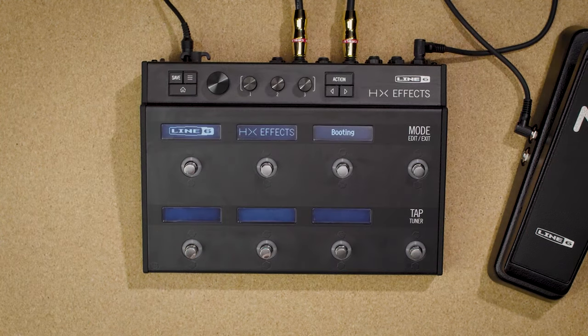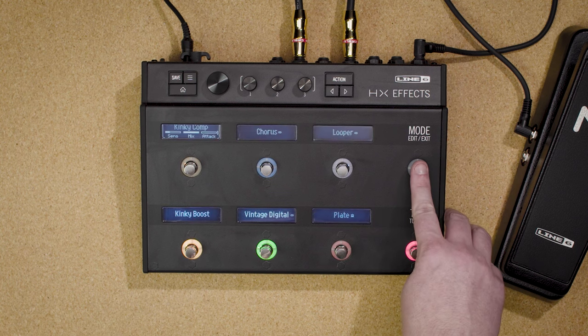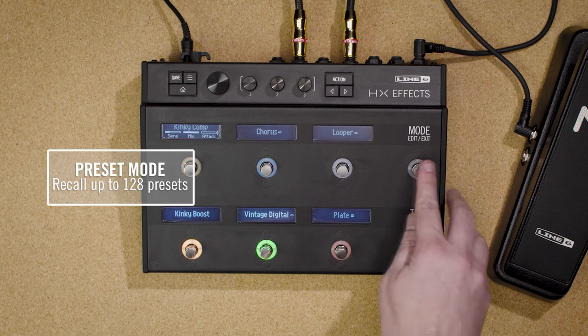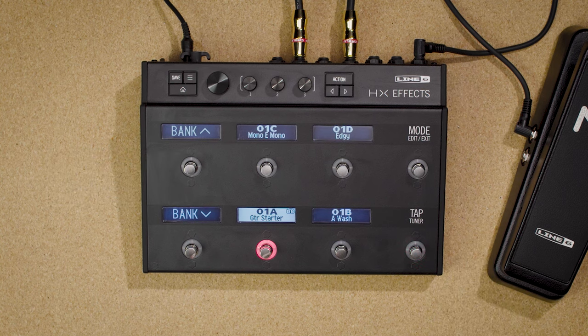Turn on HXFX. The mode switch toggles between the two main footswitch modes: preset and stomp. Stomp is where you add and edit all your various effects. Preset mode is where you can recall up to 128 different presets — you can almost think of them as 128 completely different pedal boards. However, stomp mode is where you're going to spend the vast majority of your time.